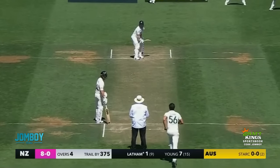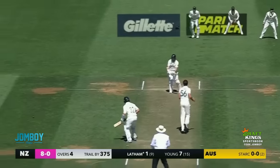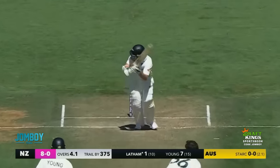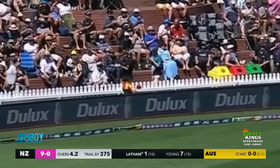Here he is in the fourth over facing Latham. He's going to open them up, just kind of throws the out-swinger right at the stumps — and Latham protects it, just blocks it, no runs. Then again, and this time he just flicks it off his leg to the boundary for four.